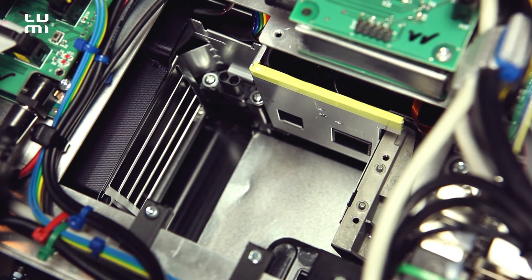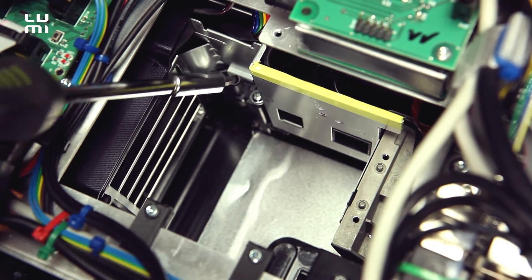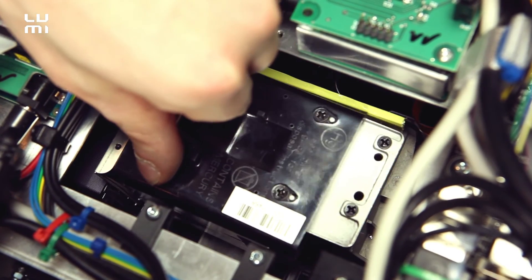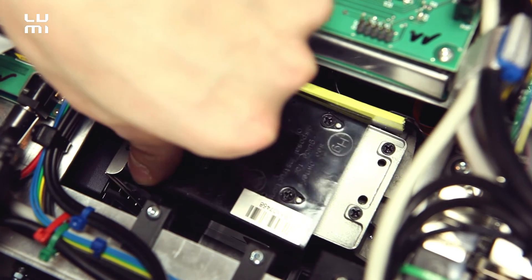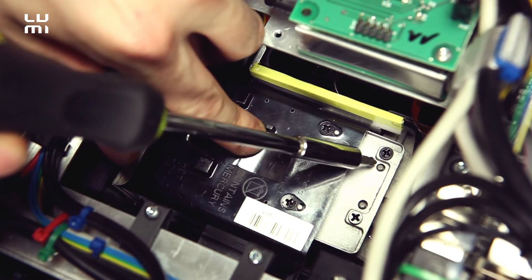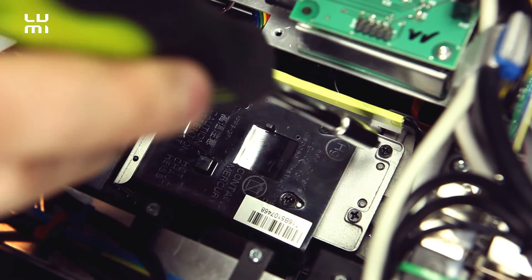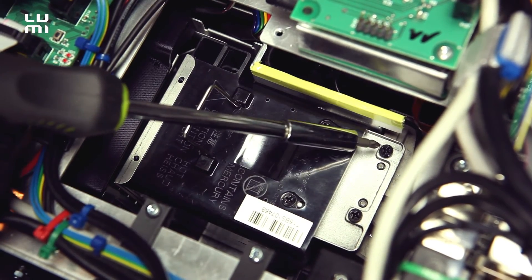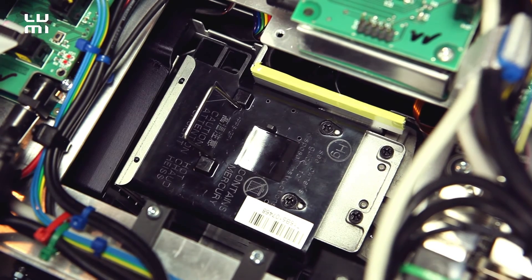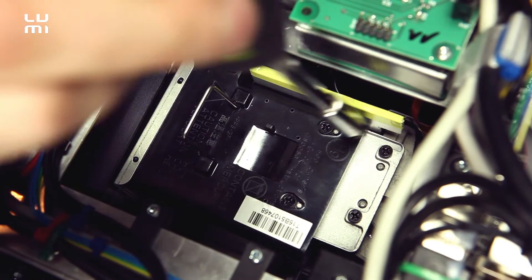Now we're going to take care of these pins and the connector. When placing the new lamp in, I'm trying to find the position of the connector first. I feel it's in, and now I'm taking care about these pins — pins are fine. I'm going to push to the connector and fasten these bolts. As we can see, these bolts are black on the new lamp, so I'm going to switch to bit Phillips number two and fasten these bolts again.